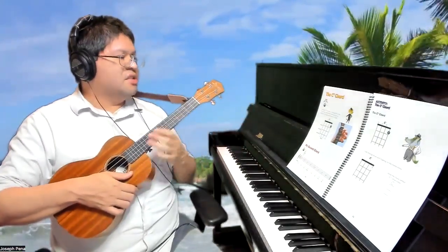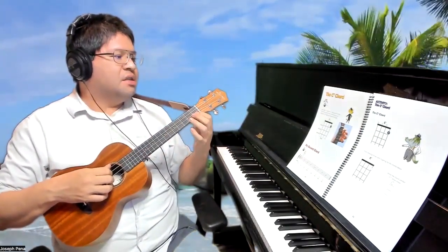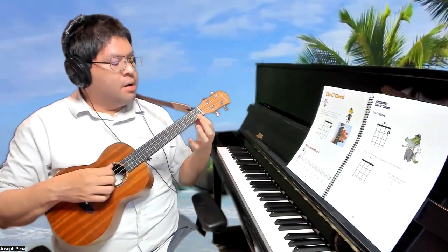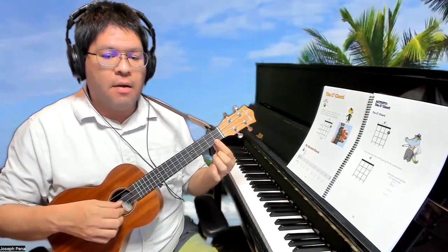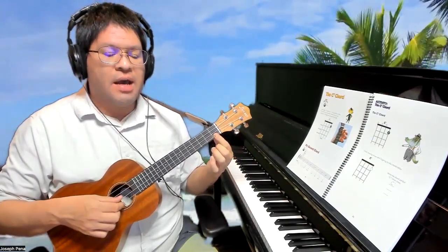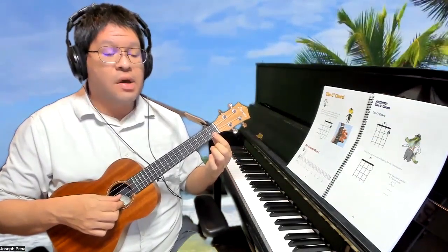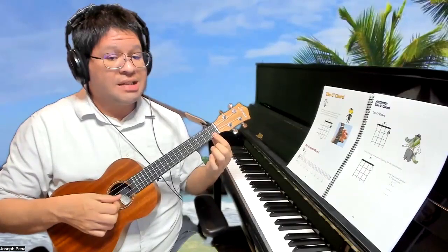It says here: use the first finger to press the first string at the first fret, just like you did with the C chord. Remember, don't do it on top of the fret wire, because it's going to sound muted. Make sure it's just to the side, as close to the fret wire as possible without going over, and let's listen to that sound.